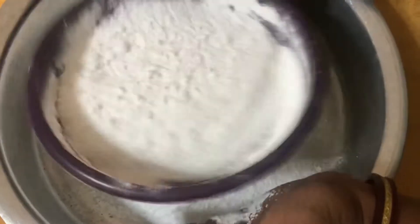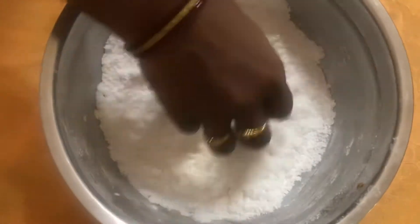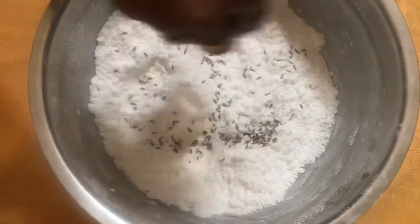We are doing a lot of fast and continuous. We are doing a little gap. We are doing a lot of pindi. Put some salt into the rice.